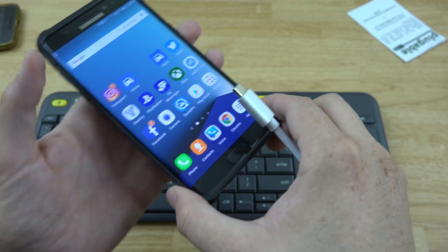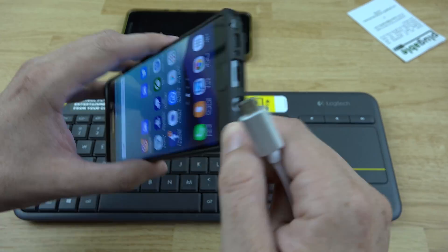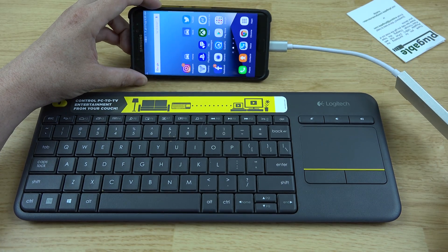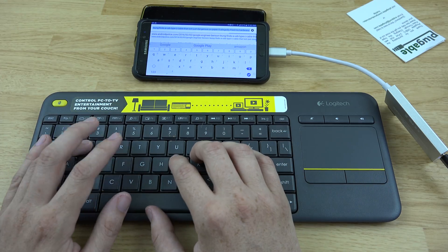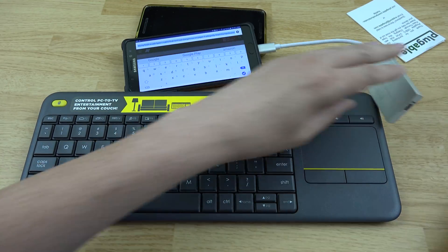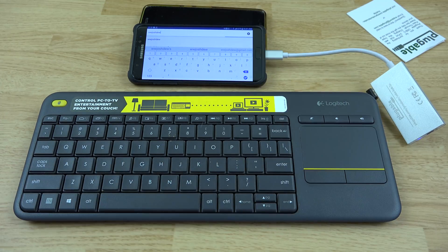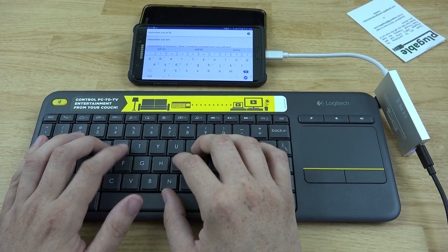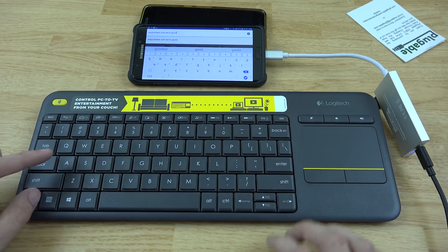Before we end this, let's go ahead and connect it to our Note 7. Yes, I am being lit up with notifications about the charging issue, and I'm going to do something about it. I don't charge this thing while I'm gone because of what's happening — I know about the charging issues. Our Note 7 is currently charging with this connected. I try the keyboard but it doesn't seem to work at first. After unhooking and reconnecting, the keyboard works.